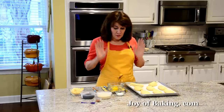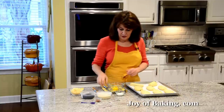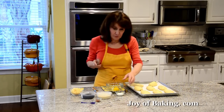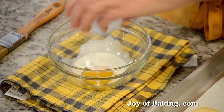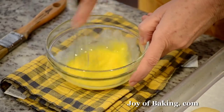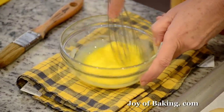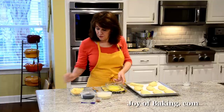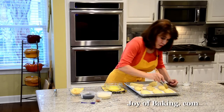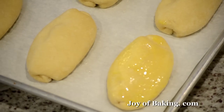Now we are going to make an egg wash and brush our pretzel sticks to give them a nice shine. You will need one large egg yolk, about 17 grams, along with one tablespoon of cream. Just whisk them together with a wire whisk or a fork, then take a pastry brush and brush the tops and sides of the pretzel sticks with the egg wash.